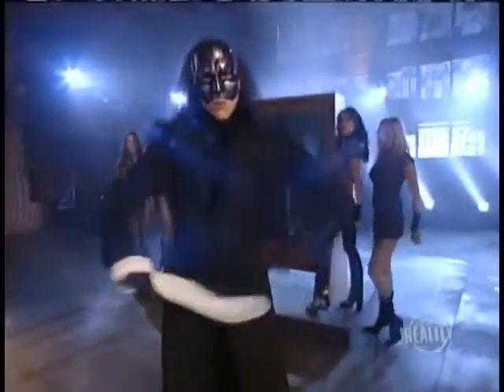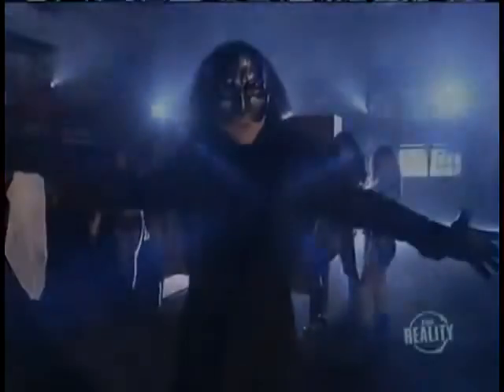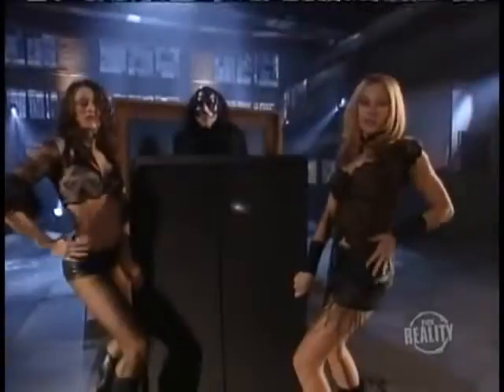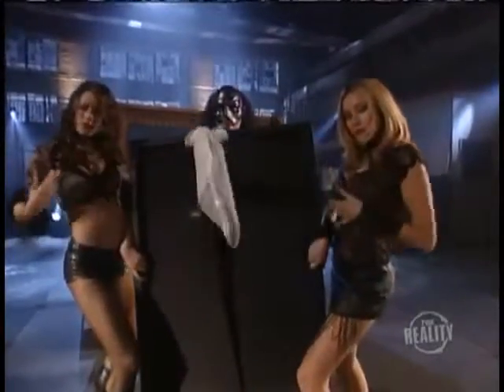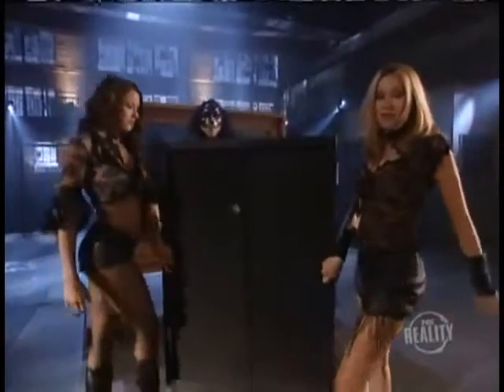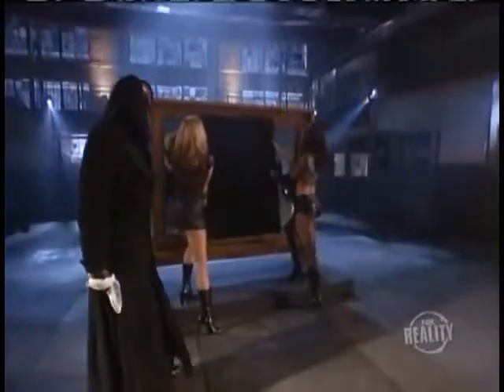How did he do it? It's easier than you think. As the trick begins, the magician shows us the magic portal that will allow him to walk through the mirror. The girls are kind enough to show us the front and back of the portal, and it is put into place.